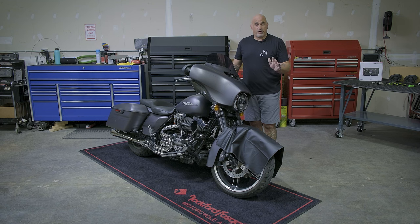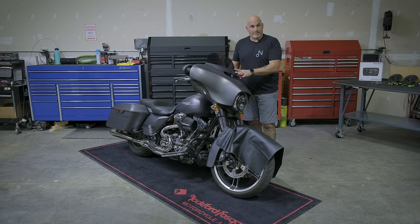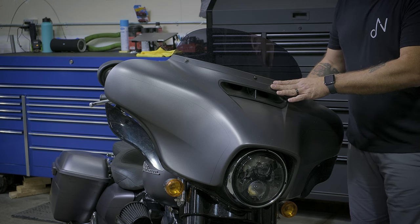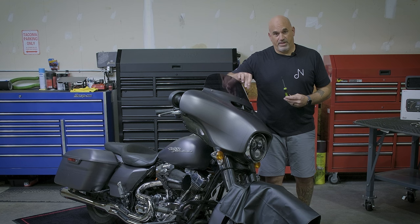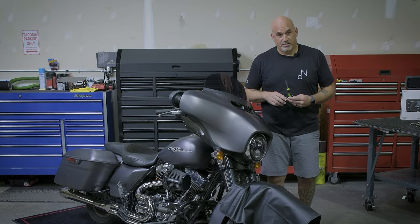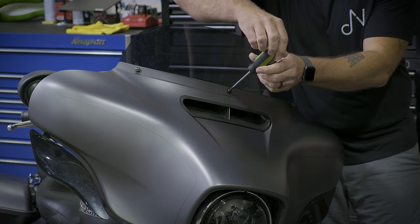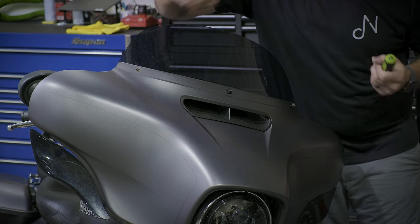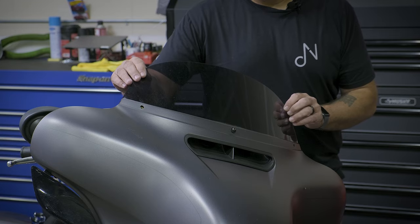Now we're going to start removing the bolts for the windshield. There are three of them up top — they are T-27, so let's grab our T-27 and start removing those bolts. As a suggestion, leave the middle one in until we're completely done and ready to remove the front fairing. Once we've removed the two outside bolts and loosened the middle bolt, you can gently remove your windscreen.